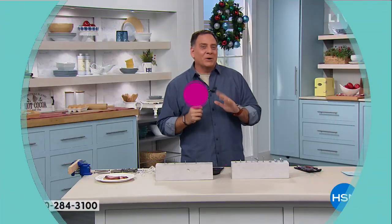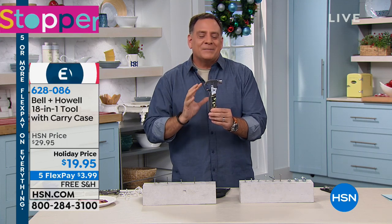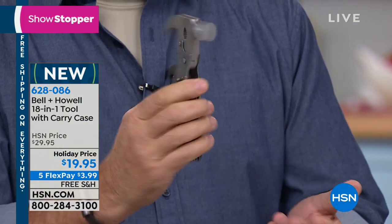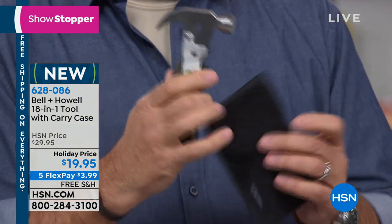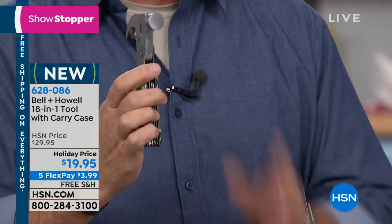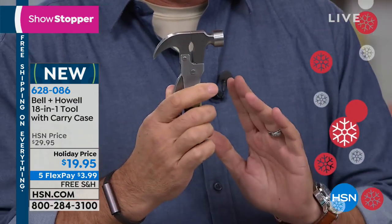We've got something really incredible for you. When you're looking for a great gift for Christmas, something for the DIYer in your life, or somebody who just doesn't own a tool at all, we've got a great 18-in-1 tool for you right here. This tool has everything you're going to need in pretty much any situation. Very compact in size, it comes with a carrying case that you can wear on your belt.